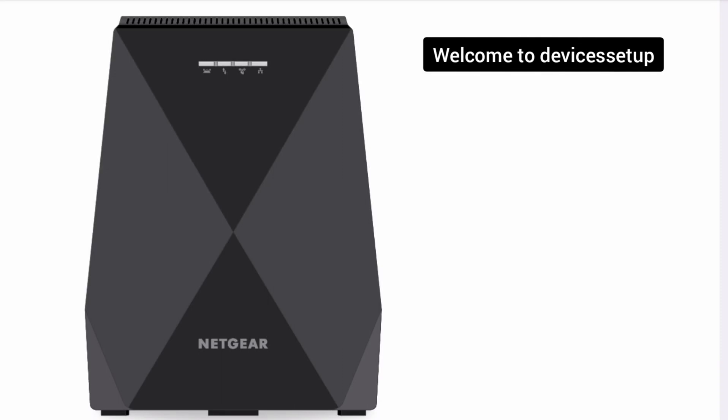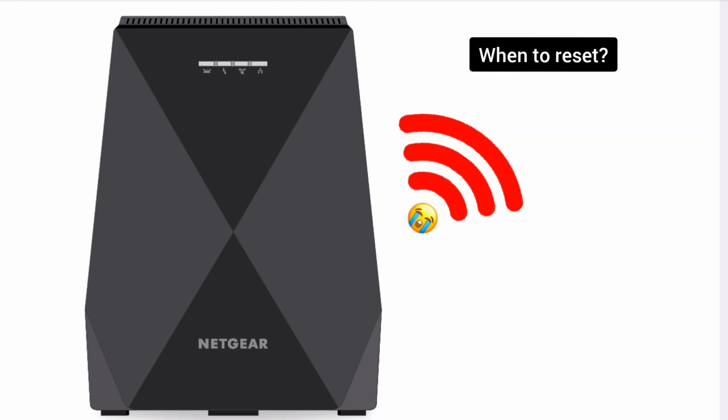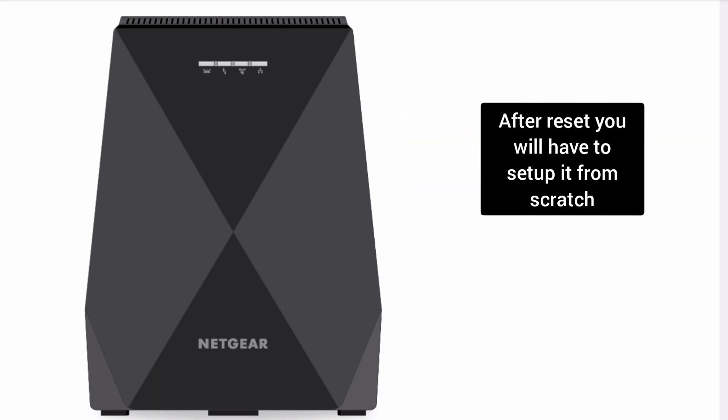Welcome back to Devices Setup channel. Today we will learn how to reset the Netgear Nighthawk X6 EX7700 Wi-Fi range extender. You can reset this extender if it's not working or not connecting to the Wi-Fi. Please note that after the reset you will have to set up the extender again.